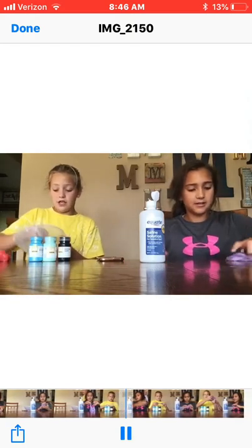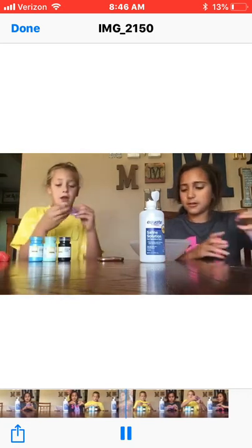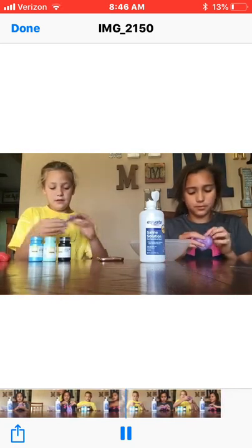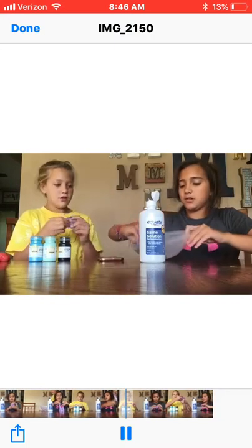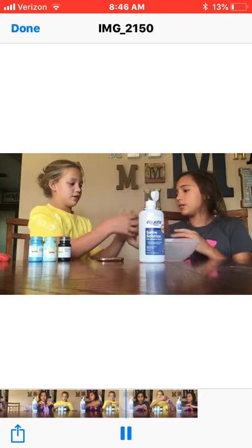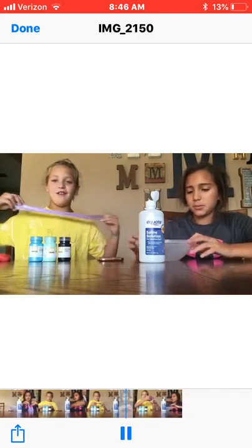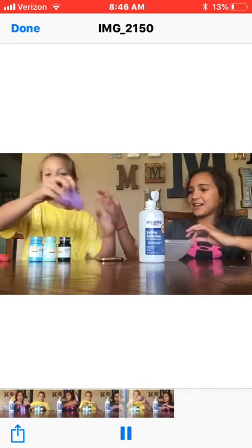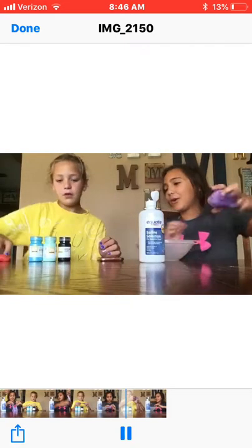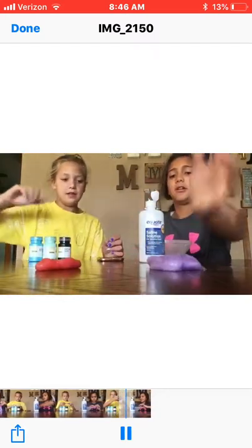I was scared I wouldn't have enough time to put as much activator as I needed, so I just put in a lot. It is true — if you put a lot of activator in at once, it makes it... oh my god, Becca with the beast mode! Okay, we're gonna put our slimes right here and make a slime smoothie at the end.